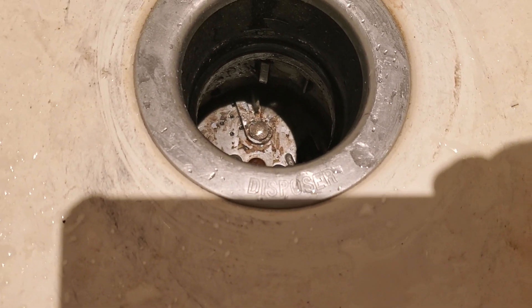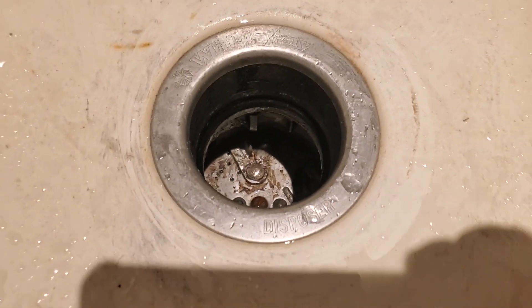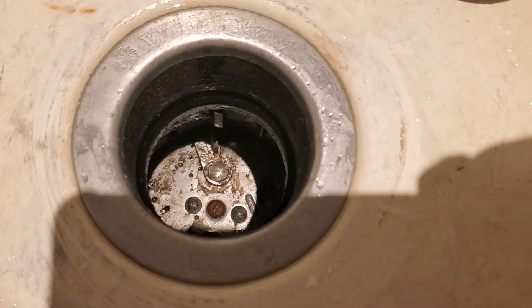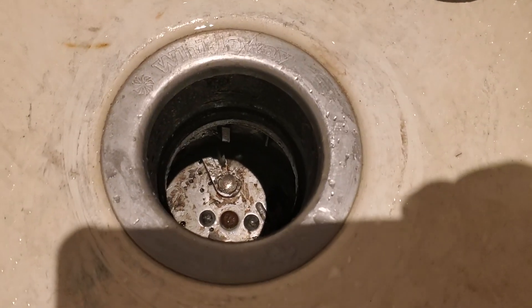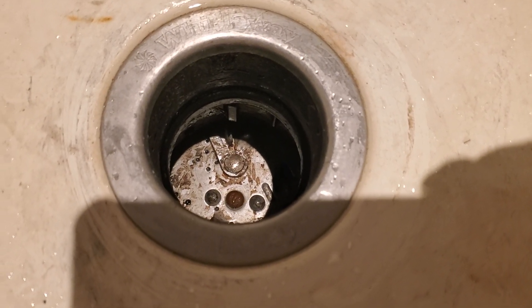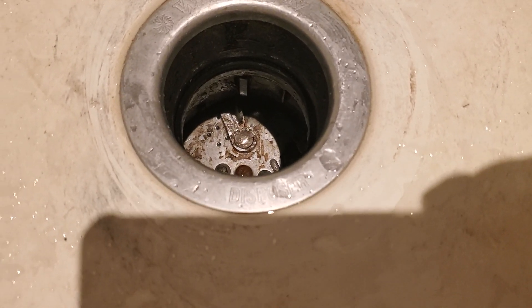So what I did was I kept turning it, kept running water through it, and it eventually got easier to turn with the screwdriver. After I turned it three or four complete revolutions, whatever was jammed in there must have got loose.